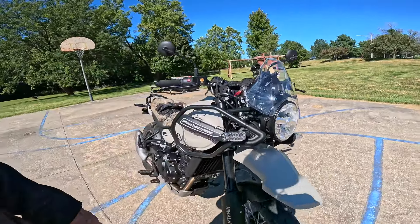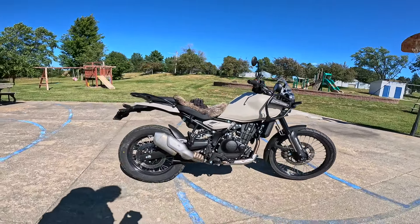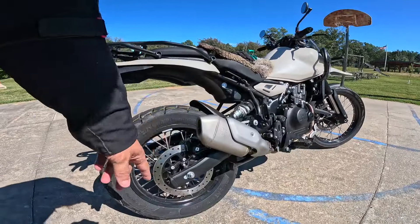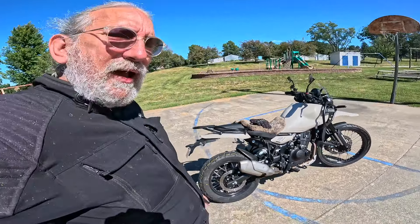LED headlight, LED turn signals. Just one gorgeous machine. On the back it also has 8 inches of travel — 200 millimeter monoshock — and a 270 millimeter disc on the rear with a single piston Byberry caliper. This has ABS also, but you can shut it off on the back.